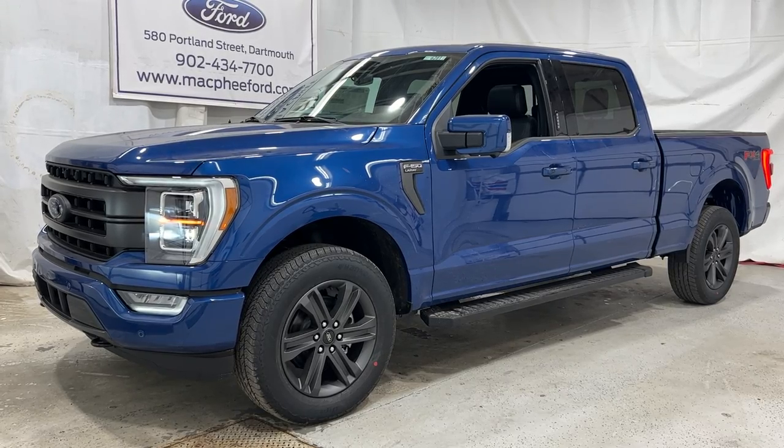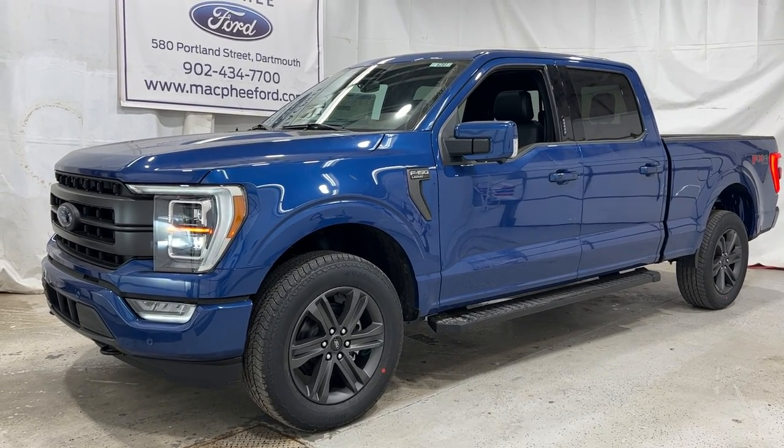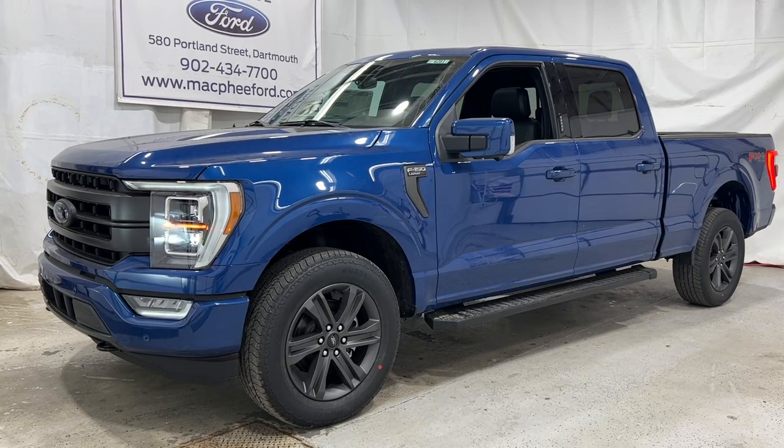If you're interested in this particular 2023 F-150 Lariat, it is for sale here at McPhee Ford. You can give us a call or visit us at McPheeFord.com. Thanks for watching — we'll see you in the next video.